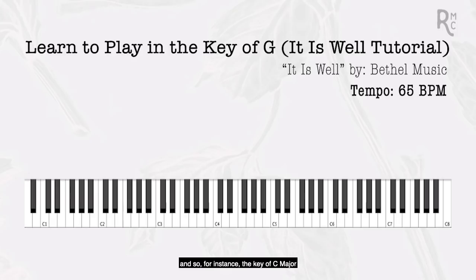For instance, the key of C major is one group of notes that sound good together, and it has one rule: you can't play any black notes on the piano — every white note is fair game. Likewise, the key of G has one rule as well: you have to sharp every single F. Here's an F right here, and we're going to sharp it, which means we move it from F to the very next note to the right, which is F sharp.